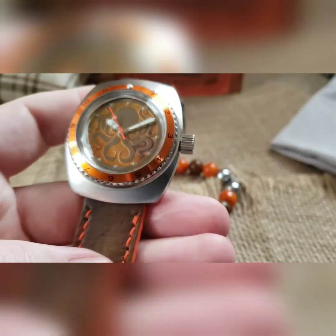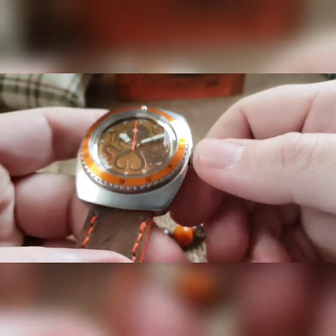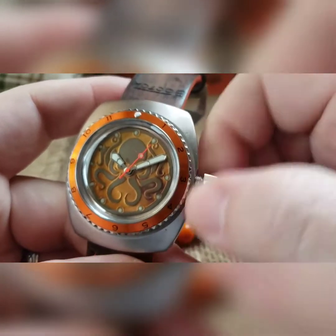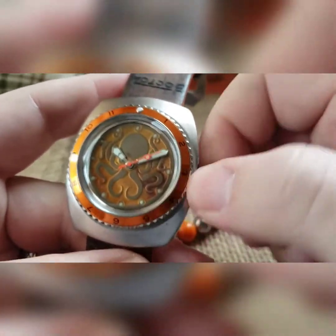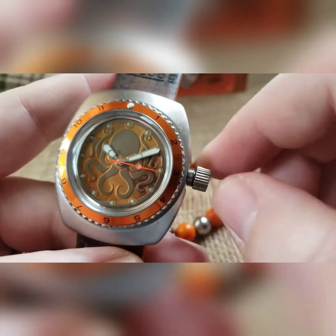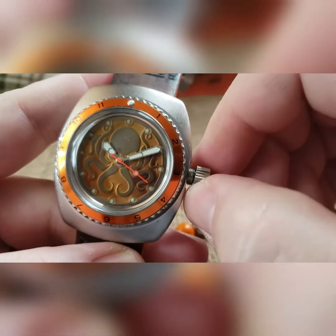These are automatic mechanicals, so you can wind them up or put them in a winder. Before you wear it, especially if it's dead, go ahead and wind it for about four or five seconds by unscrewing the crown. You'll feel and hear it clicking as it comes off the tube — once it's off, you'll feel a little bit of play. A forward wind winds it; reverse wind does nothing.